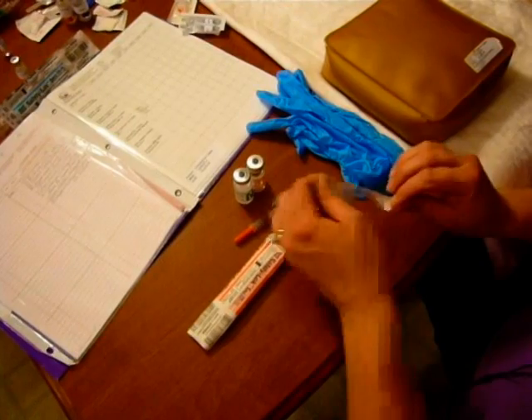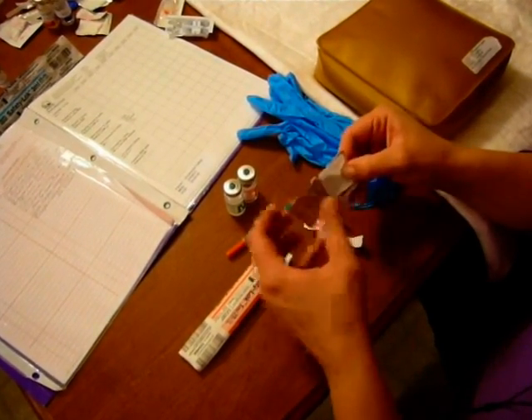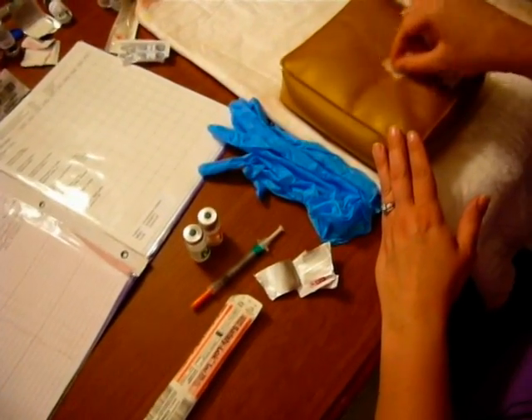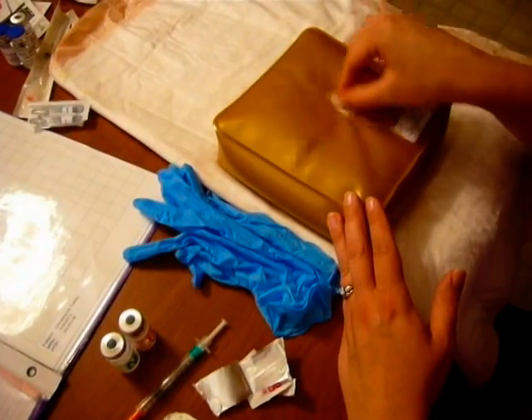The sites for the subcutaneous injection are any place we have an additional subcutaneous fat layer. The abdomen is a good site, the back of the arms, the outer thighs, and what we would traditionally call the love handles.